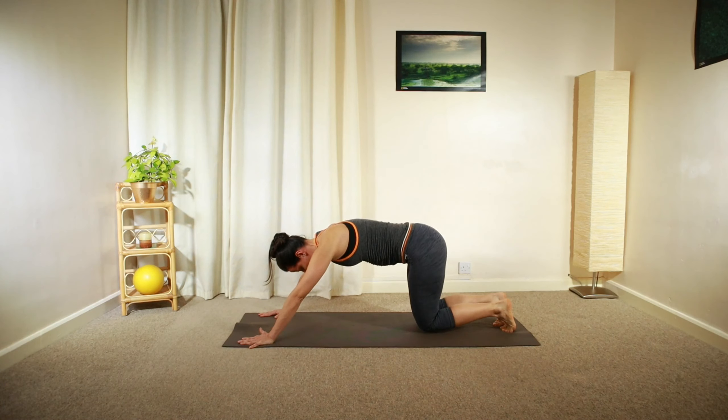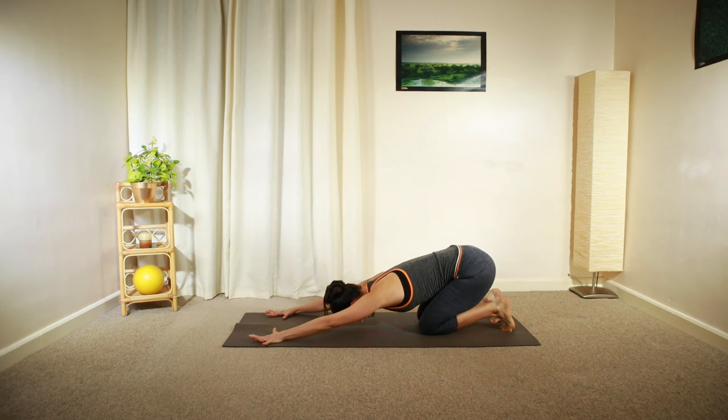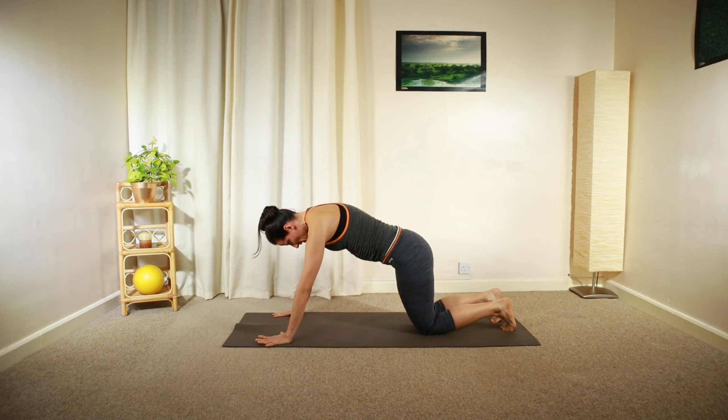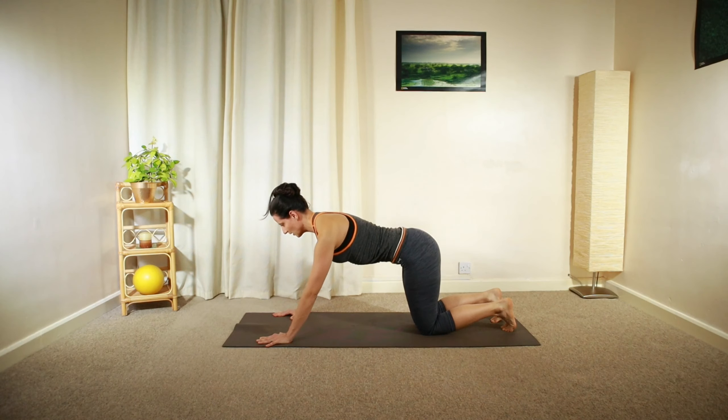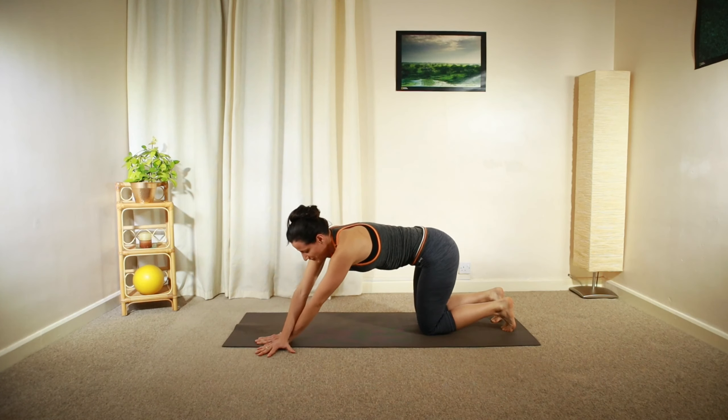Fold your knees, lower them down, and then relax your weight backwards into child's position. Deep inhalation, long exhalation. Then roll forward into all fours, neutral lumbar spine, lowering your chest and tummy slightly, and then crossing your left arm over your right.